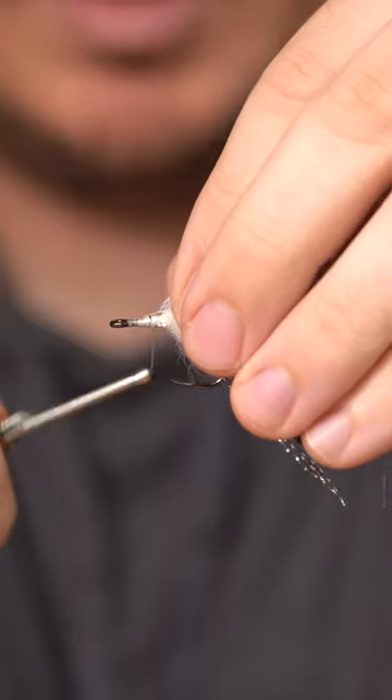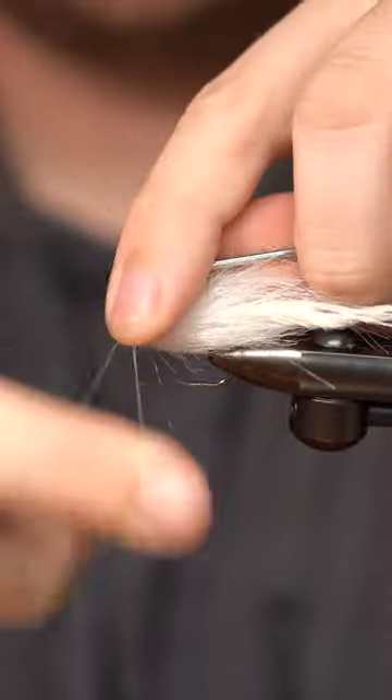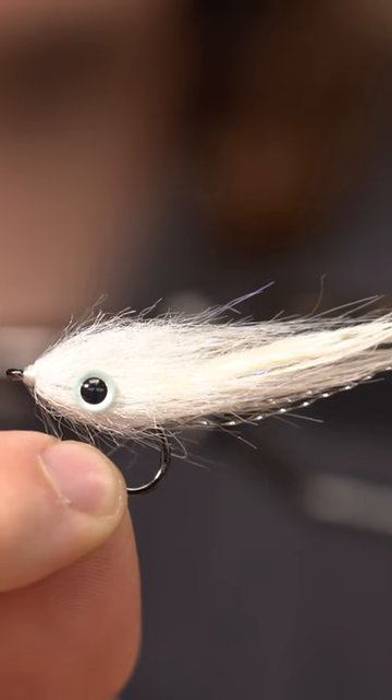Craft fur brush baby. Tie in here. Whip finish. Still have a spot — got it on there. Got a simple bait fish.